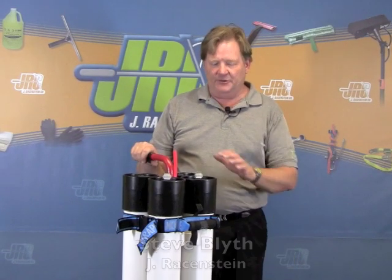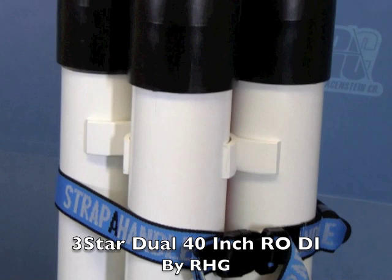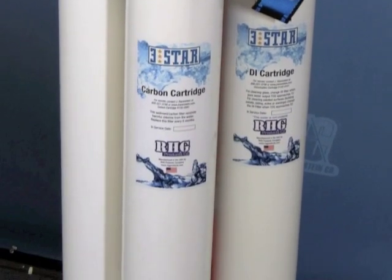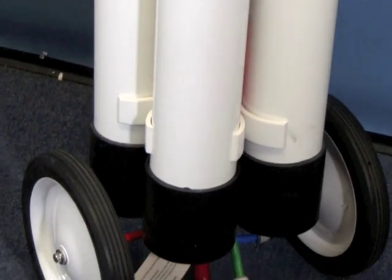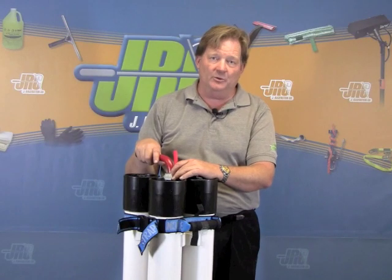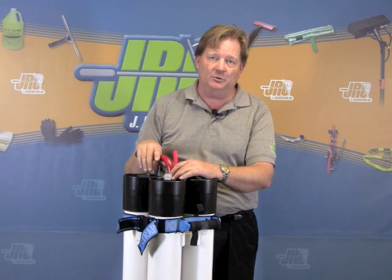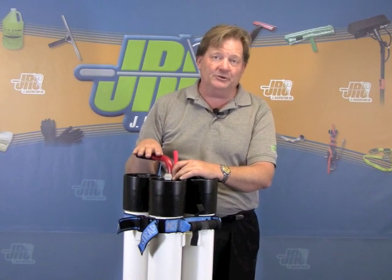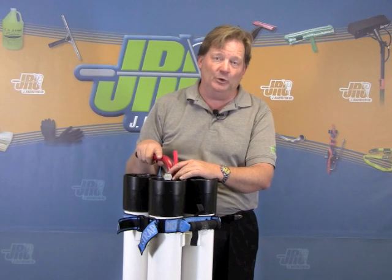Steve Blythe, J-Ray Sistine on the 3 Star Dual 40-inch RODI Cart. This is a water pressure driven system that puts out a lot of water. There's a table on the website that tells you how many gallons at what pressure per minute it puts out. It allows you to operate in some very low pressure environments and still get a lot of water for two poles.